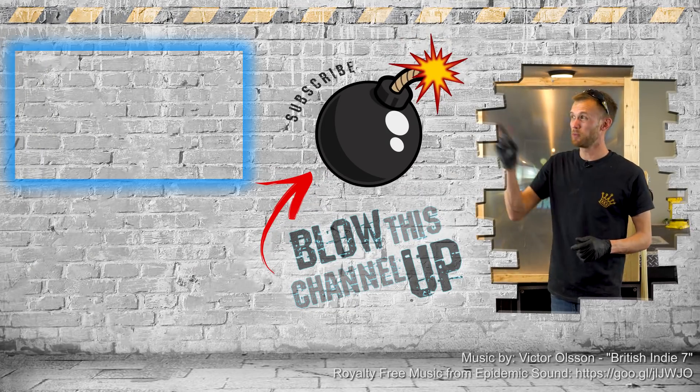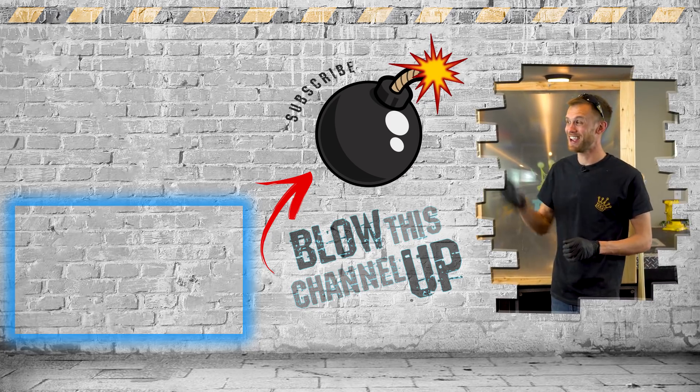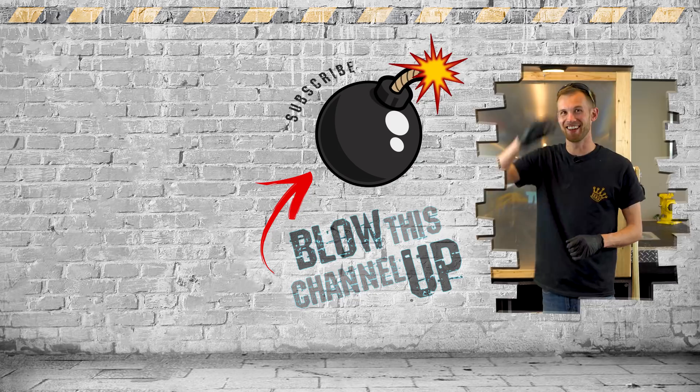Hey guys, there's still more to see — the little box up at the top will take you directly to our last video. Click the box down there to go to what YouTube thinks you should watch next, and hit the button in the middle to subscribe so you'll never miss another video. Don't forget to ring the bell — we'll see you in the next one.